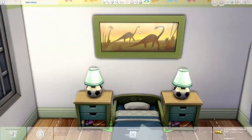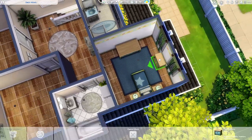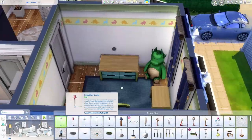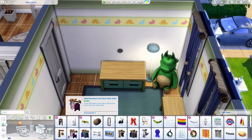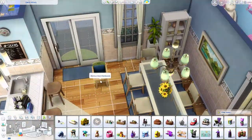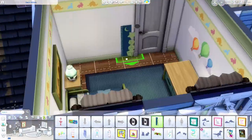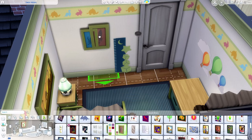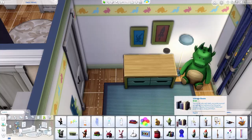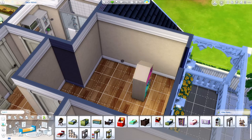I sized down that toddler or kid set — the dresser and matching nightstand — and put the soccer lights on there. It's just like a dinosaur theme, which is something I do often. The base game doesn't have that many options when it comes to the decor — it really doesn't. I say that so often but it's true — so I do the dinosaurs quite often.